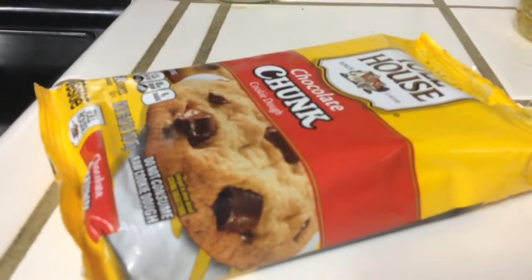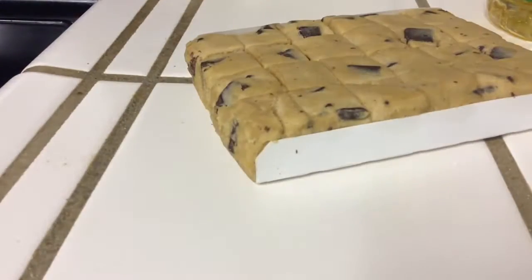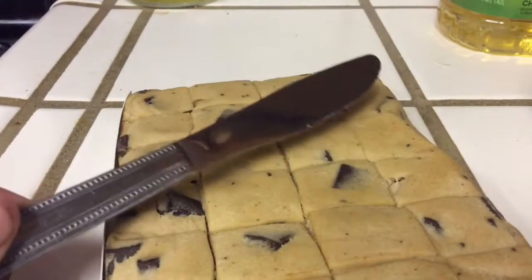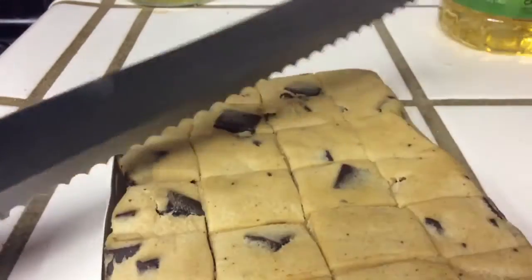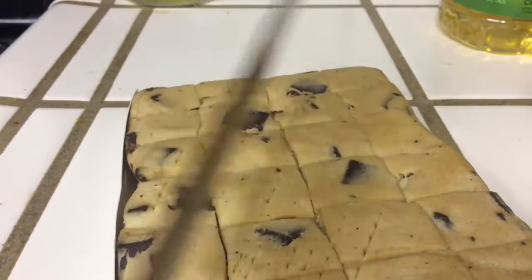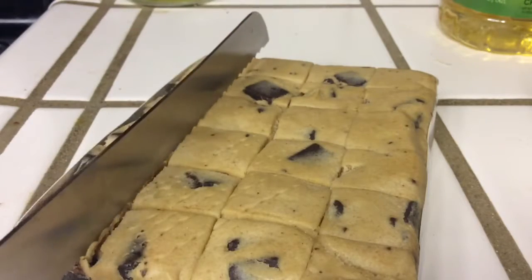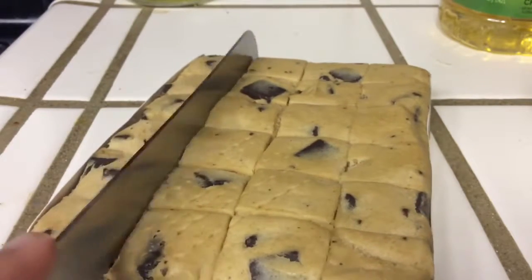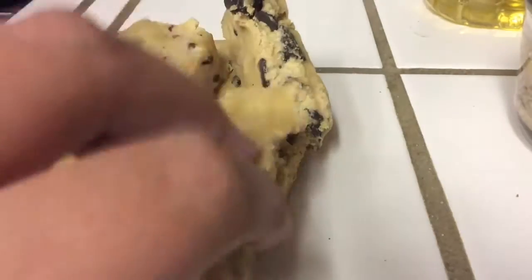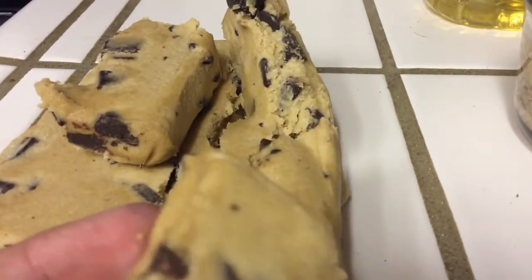I'm gonna get it out and I will be using a butter knife — oh sorry, an actual knife. I will be cutting this cookie dough, and what you don't want to do is just cut like that, then you break it to pieces. So I got a new advantage — I'm just gonna go like this so I can use this side.